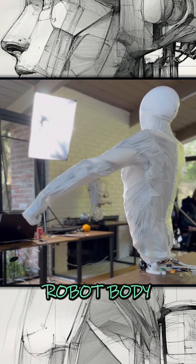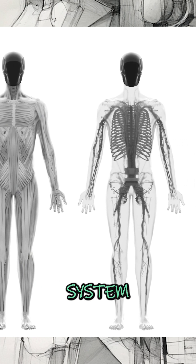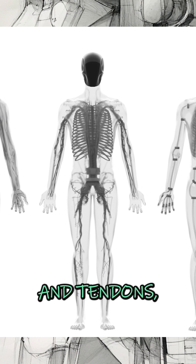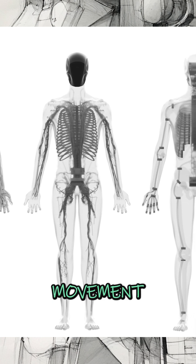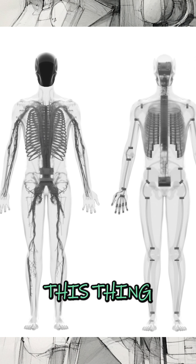Clone's approach to the humanoid robot body is to mimic the human skeletal and muscular system — 206 bones, articulated joints, artificial ligaments and tendons — allowing for natural, intuitive movement beyond what traditional motors can achieve. Now watch this thing in action with me.